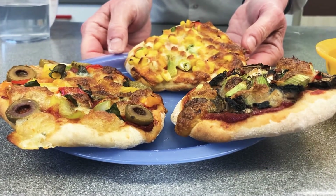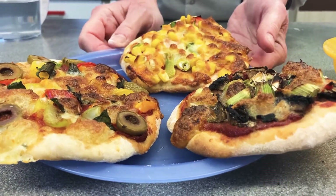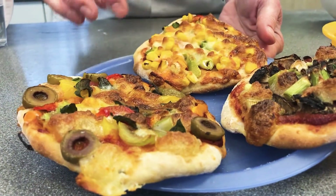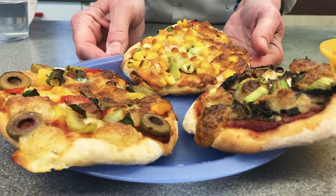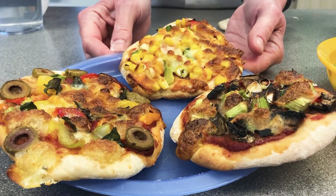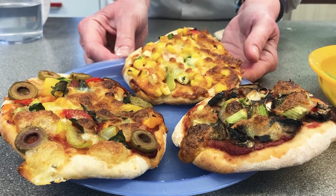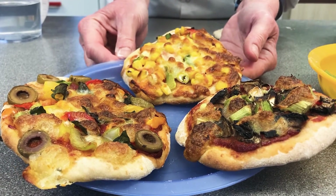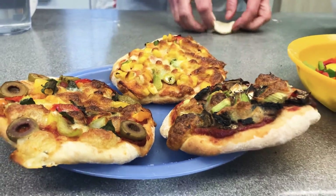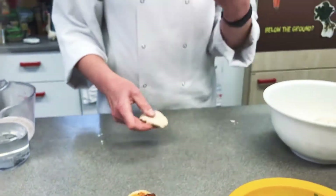Today we're going to make little mini pizzas. These pizzas can be as big or small as you like, but I've made them big enough for one person. I'm going to show you how to make the little mini pizzas, and if you want to see how the dough is made, go to the YouTube channel where you can see us making the dough.